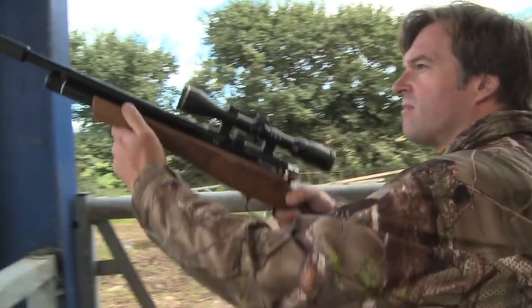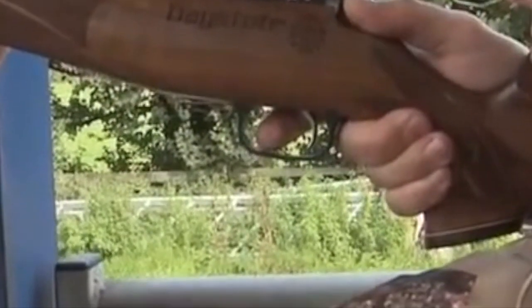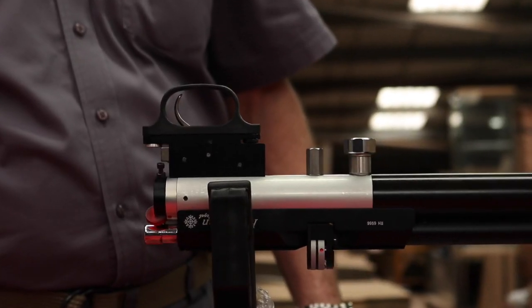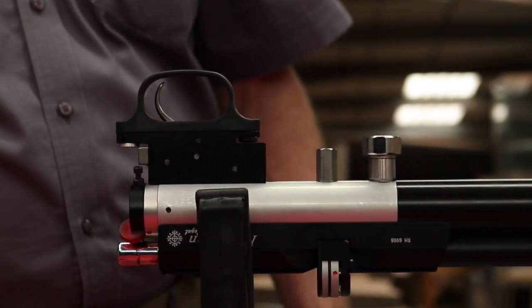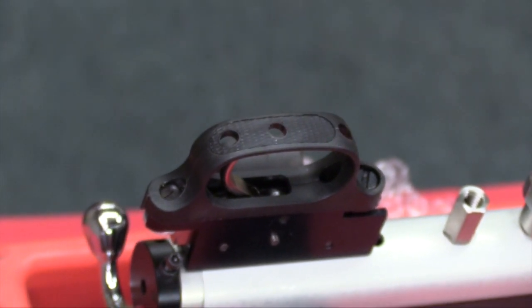The mechanical trigger fitted to the Daystate Huntsman Regal and the Wolverine series of rifles can occasionally need adjustment. Either wear and tear or previous adjustments can lead to the trigger sear not properly engaging when you try to cock the rifle. This can easily be rectified.